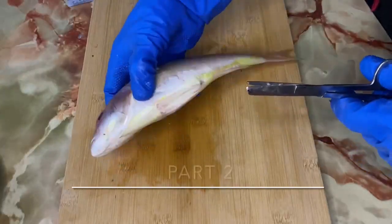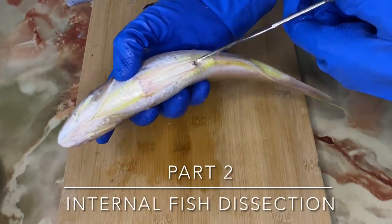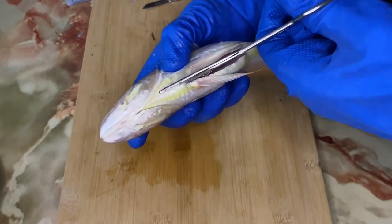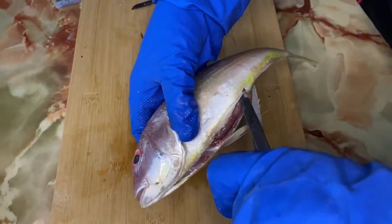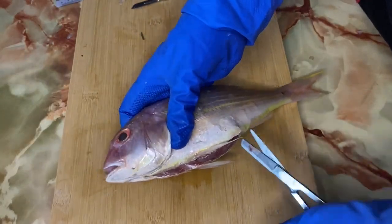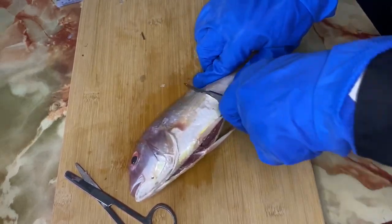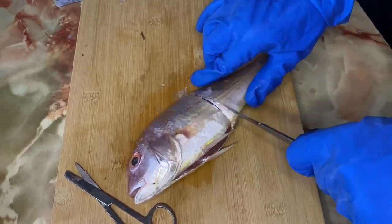Part 2: Internal fish dissection. I start by cutting from the anus all the way up to the upper operculum using scissors. After that, I make a lateral incision above the anus and also above the upper operculum using a scalpel.